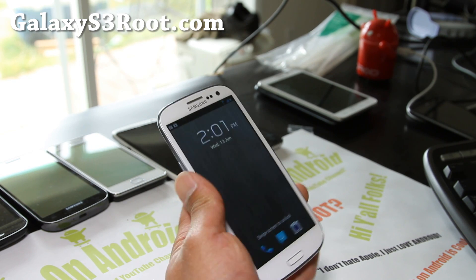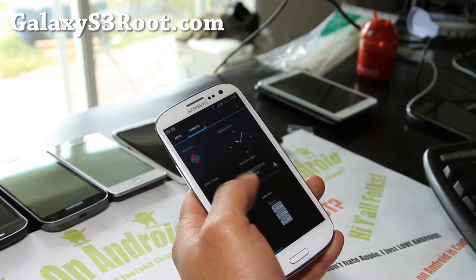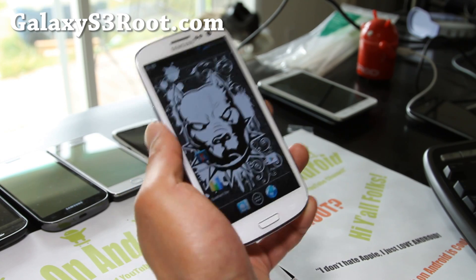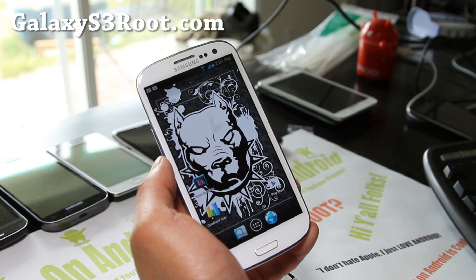This one is also very, very stripped down. It comes with the Nova Launcher instead of TouchWiz, and I don't even see S-Voice. But as far as performance goes, this is the best one I've tried. It comes with a BIS-S3 kernel.